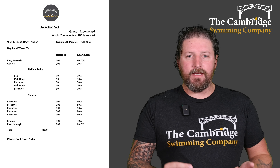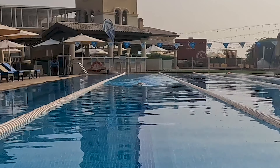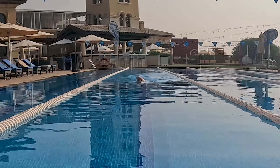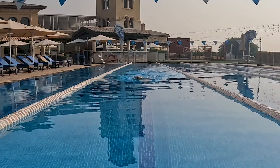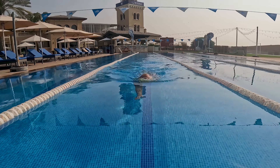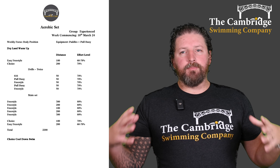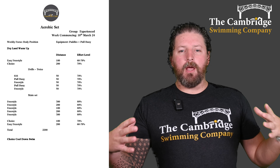Like I said, we're focusing on our body position. First drill we're doing is 6-1-6 — that's six kicks, one stroke, six kicks. Making sure we're kicking at 45 degrees, use that stroke to swap, 45 degrees, use the stroke to swap. Making sure that we're as long as possible in our streamlined position as we're doing this drill.